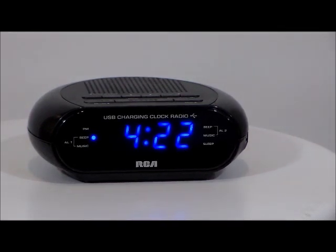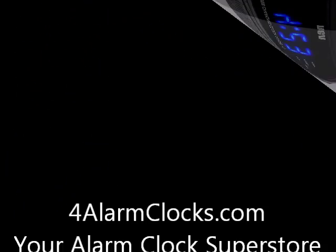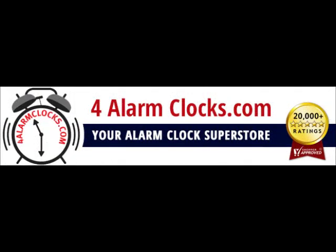So in a second we're going to hear the alarm go off because I preset it. Let's wait for it here.